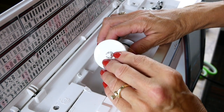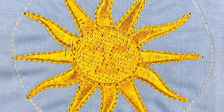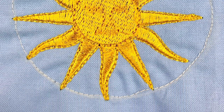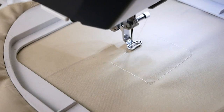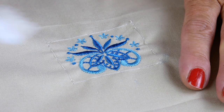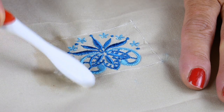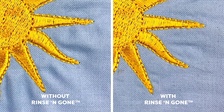To stop puckering from happening, we're going to stitch a circle of rinse-and-gone thread through the fabric and stabilizer before stitching out the design. This holds the layers together much more tightly in the embroidery hoop and will stop the fabric and stabilizer from shifting. You could also use your machine's built-in tracing baste feature. Once the design is stitched out, the thread can be scrubbed out with a wet toothbrush if you don't want to wash the whole embroidery. You can see how flat it looks in comparison to the embroidery without the water soluble thread.